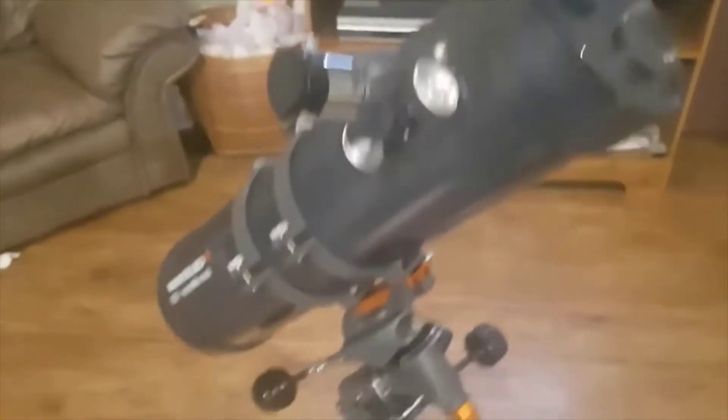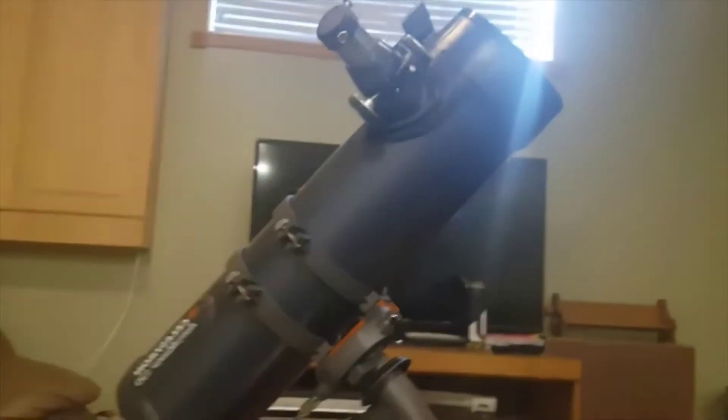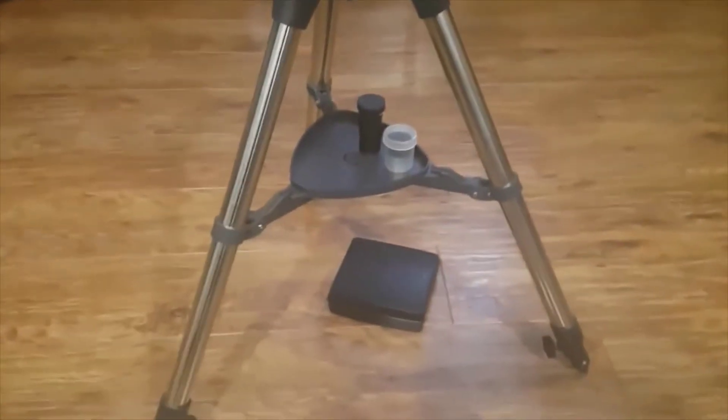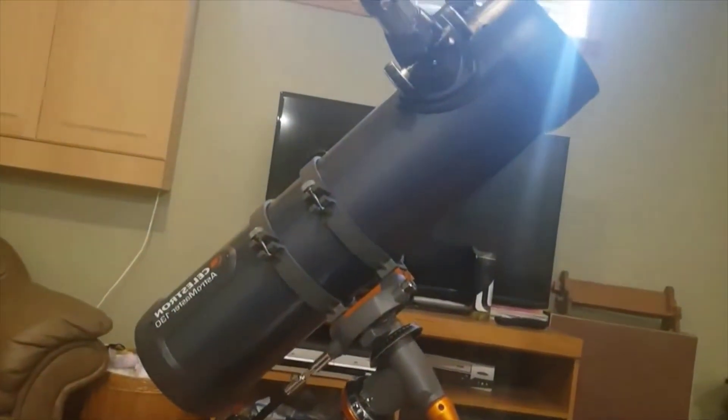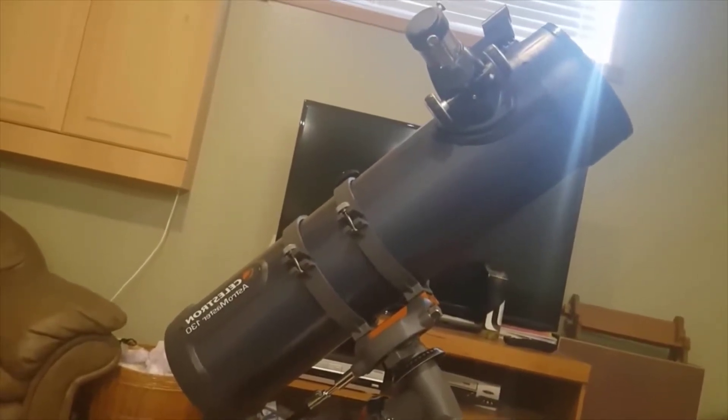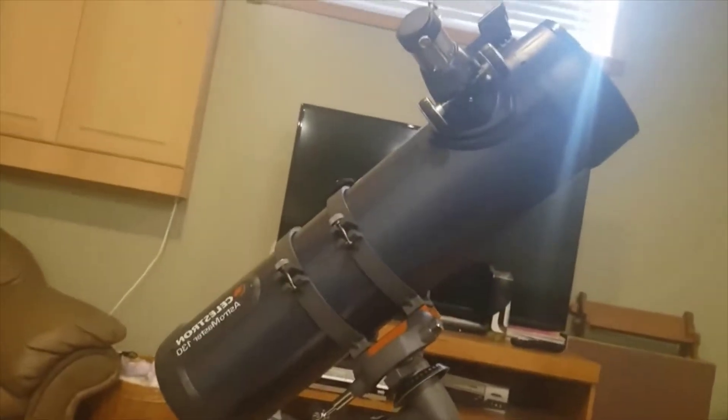It's a great telescope. I actually picked it up for $280 Canadian dollars off of Costco. I think it will be $180 Canadian dollars off of Costco in America, I believe. So I actually picked this up for a steal of a deal, because normally it is about $450 on all the other websites, which is an insane price drop.